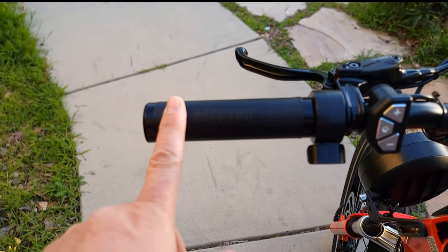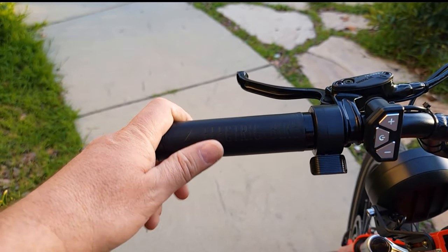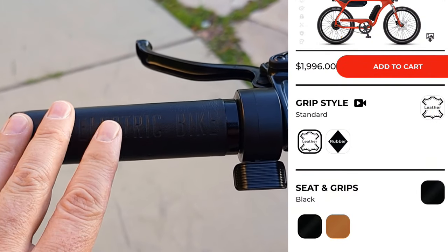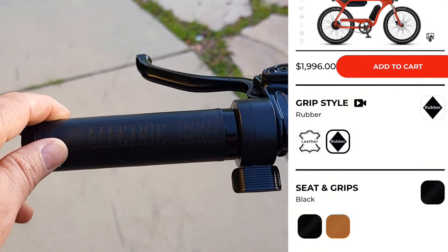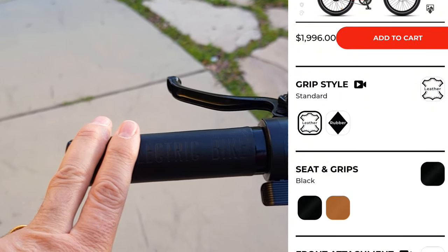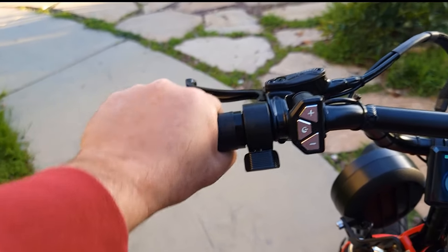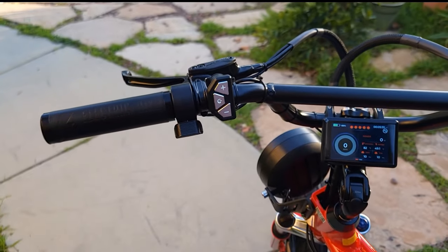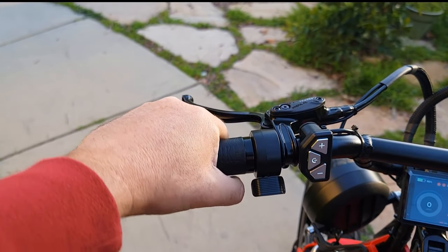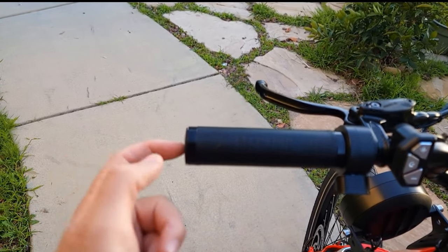You have a choice to pick different grips — either vegan leather or rubber — in two different colors. I picked rubber but I think I accidentally got leather, which I don't regret because it looks and feels really good. If you're riding at the beach or anywhere, this should be fine. You can also easily remove the end plug and insert a side mirror.